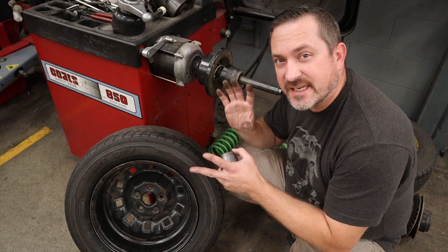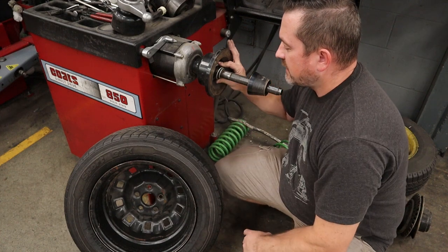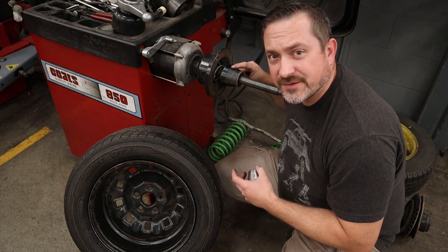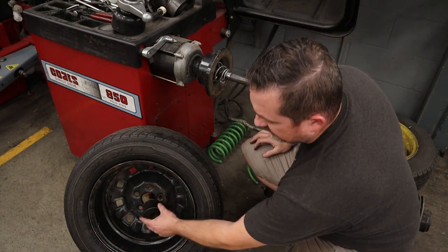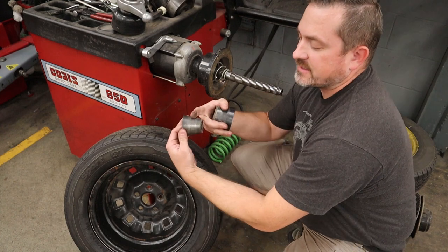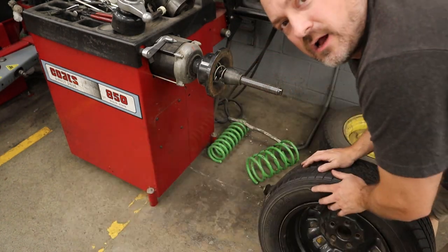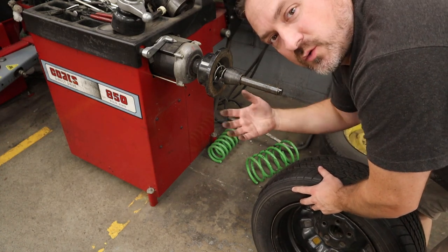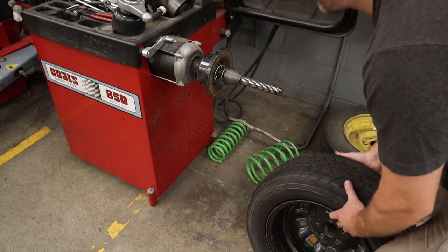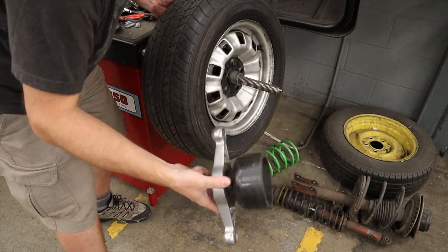The first thing in setting up this machine is getting the wheel on centered as much as possible. We start with these cones — there's a spring that allows this to go back and put tension on it to center the wheel. Cones are different for every wheel, so you have to try them and see which fits your rim. Once you have the right cone and the wheel is on, don't just drop it onto the spindle because there are sensitive components in the balancer we don't want to damage. Then take your speed nut and spin it on.